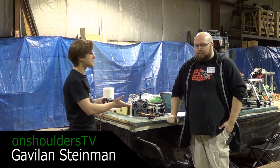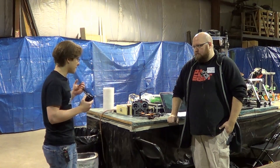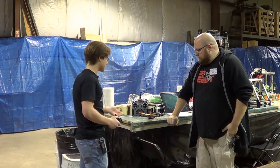I'm Gavilan Steinman and this is Russ Reese. We're standing here at the Midwest RepRap Festival and Russ has something that has been on my bucket list forever. He's actually been able to make it on his 3D printer. So tell me about this, Russ — what is this quadcopter?